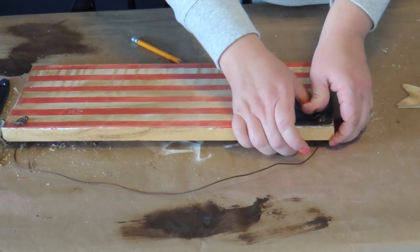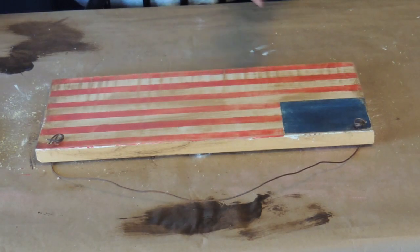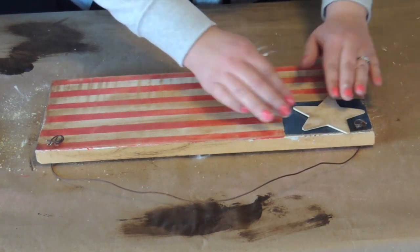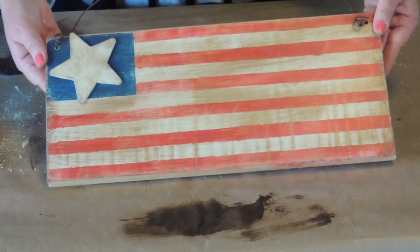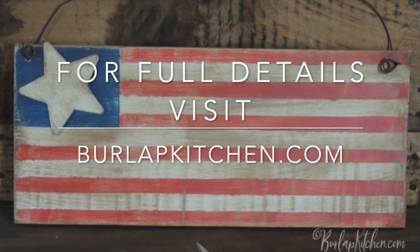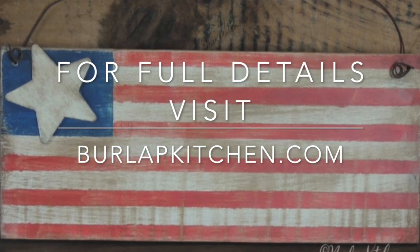I know I almost cut myself a few times. I took a bunch of hot glue and glued it to the back of my star and I just glued that right in the middle of my blue square. And that's it guys — I hope you enjoyed this simple DIY and for more DIYs like this, please visit burlapkitchen.com. Thank you!